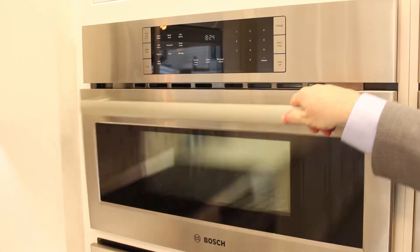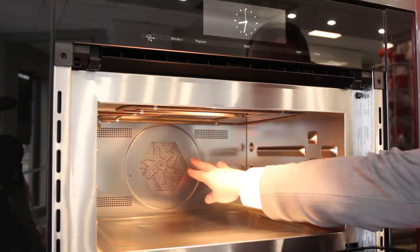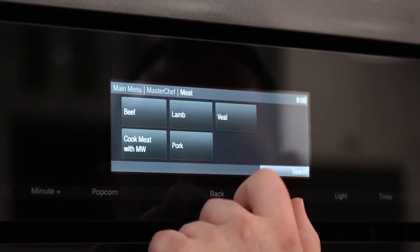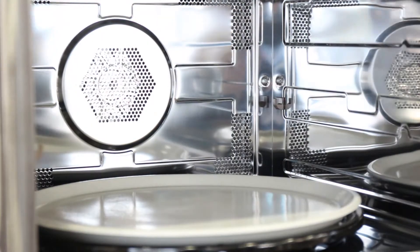A speed oven is a compact oven that is equipped with various features. It acts as a regular oven in that it has a bake element, convection fan, and a broiler, which is great for making common dishes such as steaks, cookies, and other popular side dishes. It also acts as a traditional microwave for when you want to heat up liquids or make popcorn.